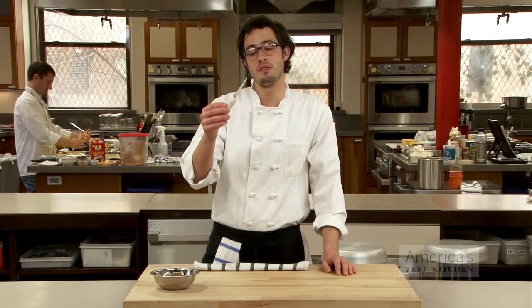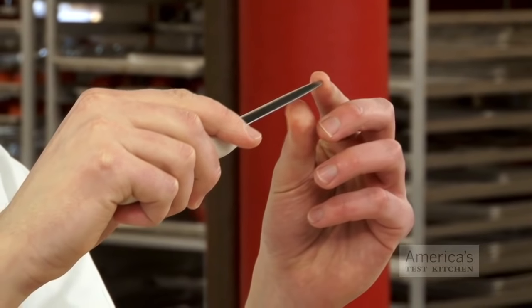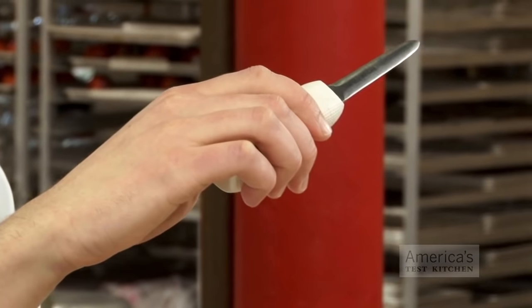First thing you need is a professional quality oyster knife. They're designed with a textured handle that won't slip and a rigid blade, small point, which makes it very easy to get inside the oyster.